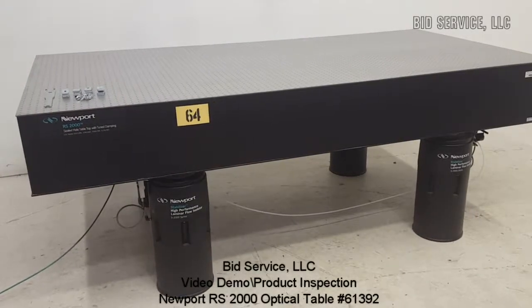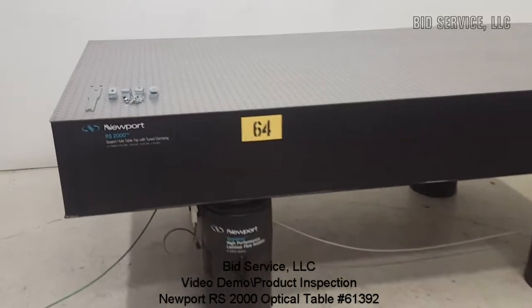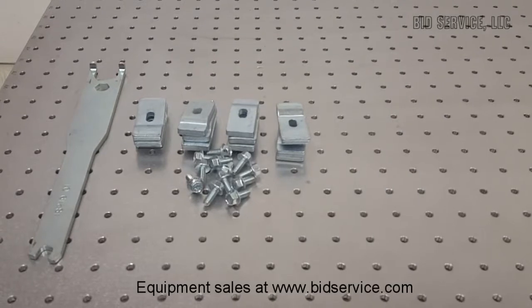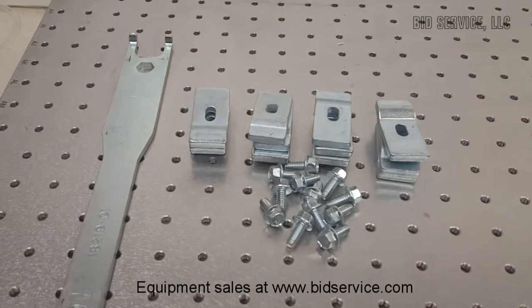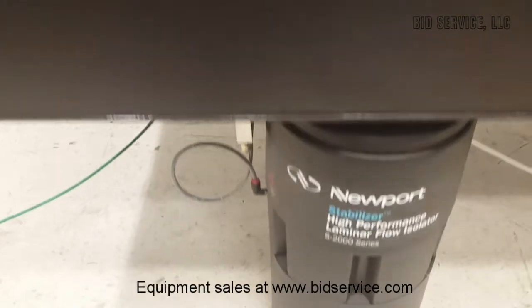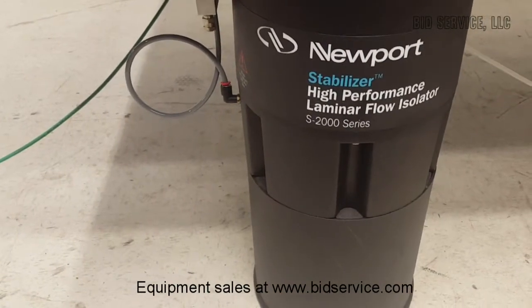This is the Newport RS2000 optical table. It has 1/4-20 holes spaced every one inch. Here are the clamps that hold the legs to the bottom of the table. These are the S2000 series legs.